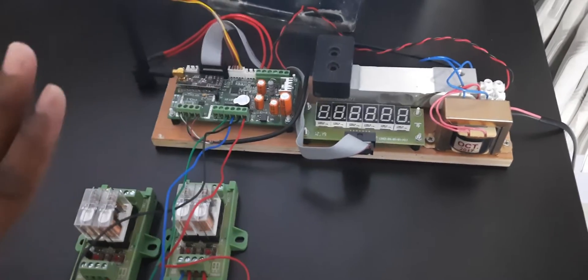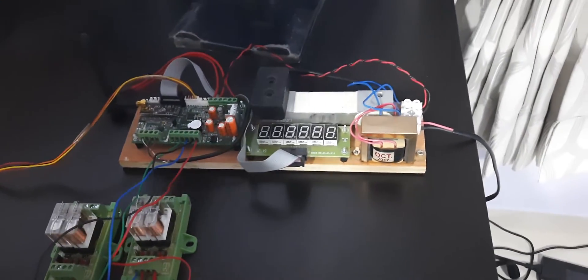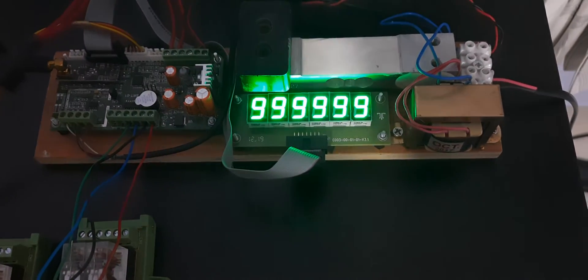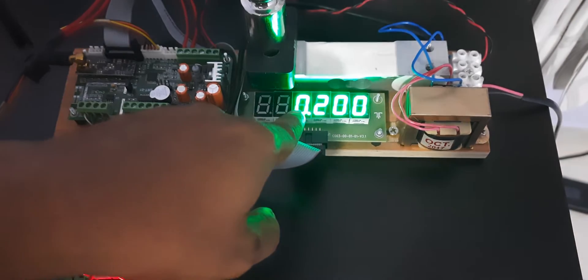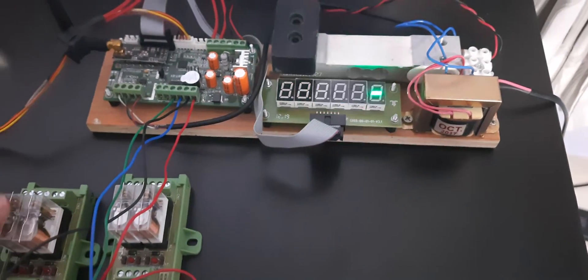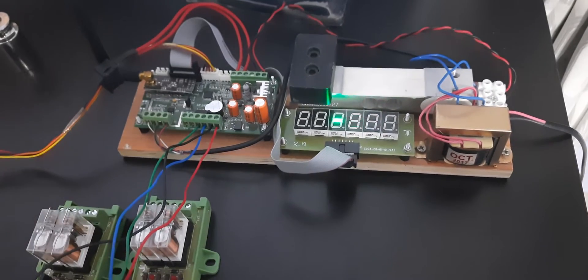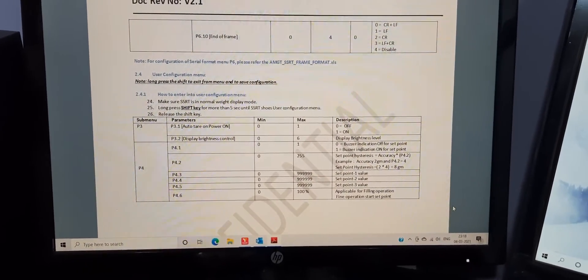Now I will give the setpoint operation demonstration. I've already connected the power supply, so I'll turn on the button and the SSRT will turn on. The version number is shown, then it goes to normal mode. If you put some weight on the scale it will show the weight — for example, 200 grams. For relay operation, you first need to configure the setpoint using the menu called P4.